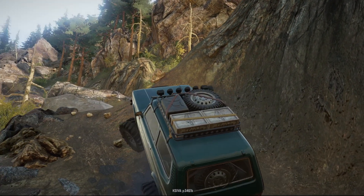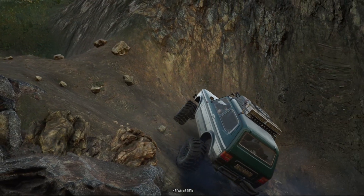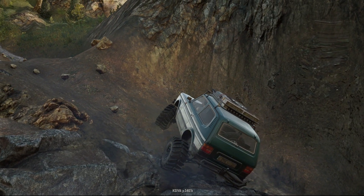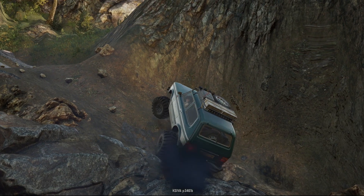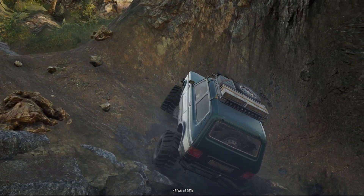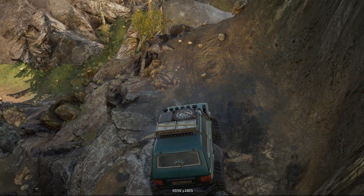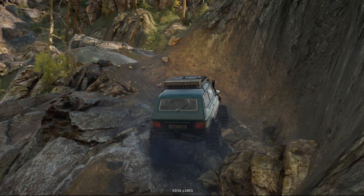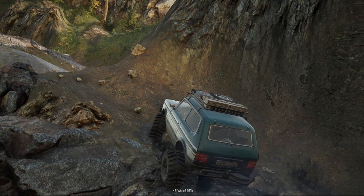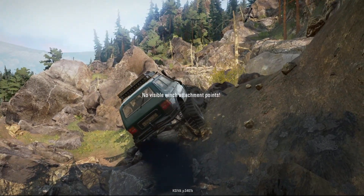Let me know in the comments down below if there are any other challenges you'd like me to attempt on a map like TNB Trails, or really any other hardcore-ish rock crawling map, with a vanilla vehicle built out as far as it will go. It's a really interesting premise for a challenge and it is fun to do — it just becomes a little less fun when you've essentially maxed out the capacity of the vanilla vehicle and it just can't go any farther. Leave any thoughts, opinions, or suggestions in the comments down below, and I will see y'all in the next one. Talk to y'all later.